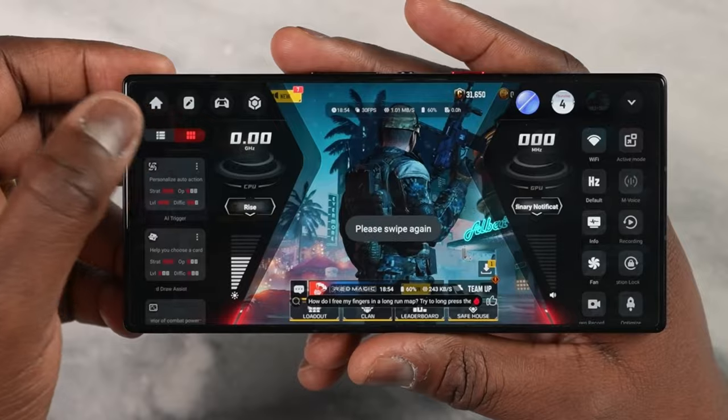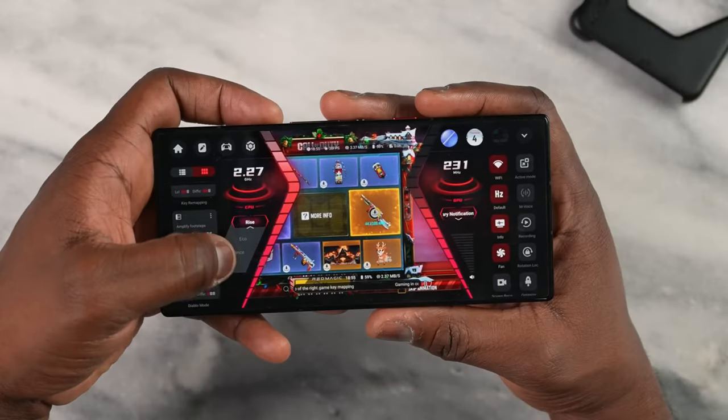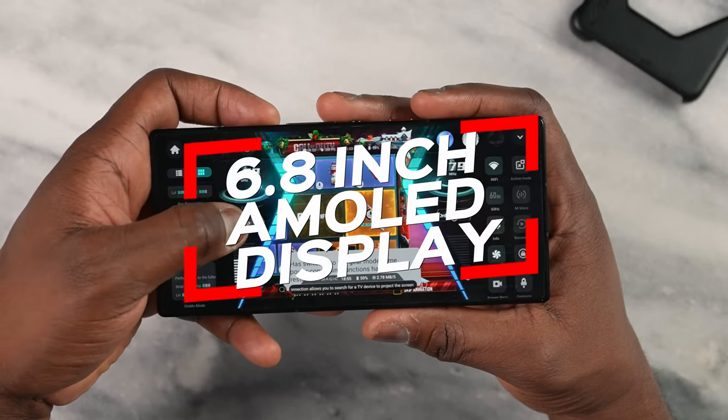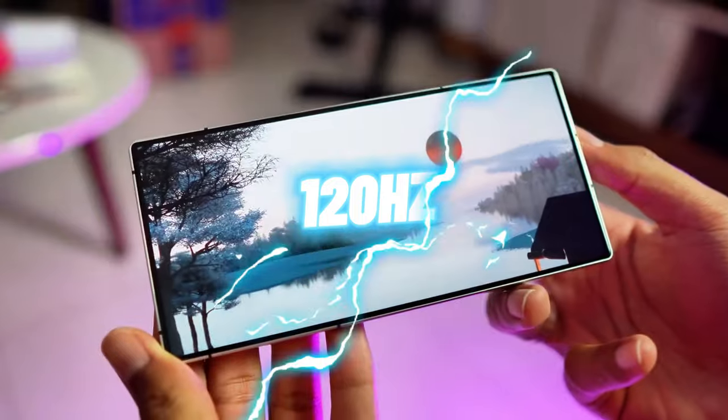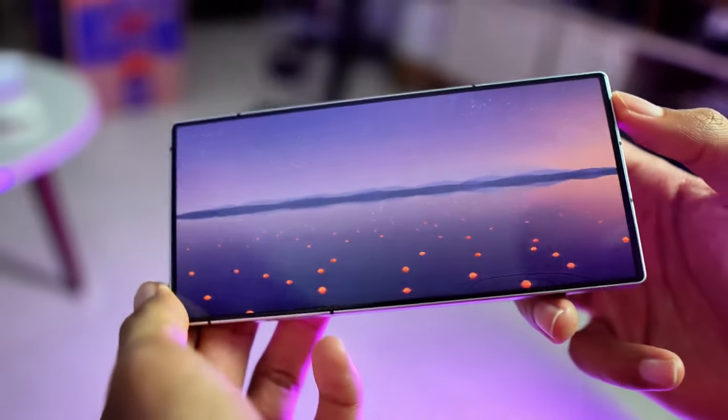GameSpace is where the magic happens, with performance profiles, a revamped digital assistant, and optimized libraries for gaming. And the display? A 6.8-inch AMOLED panel with a buttery-smooth 120Hz refresh rate and an underscreen front camera for a seamless experience.